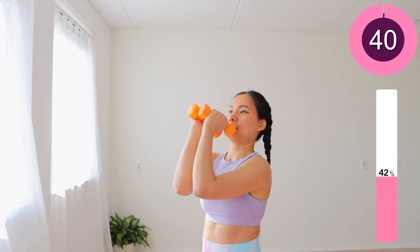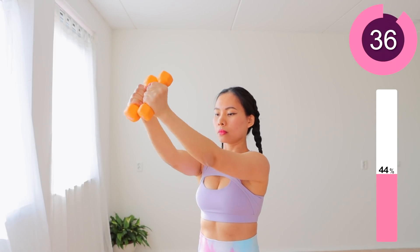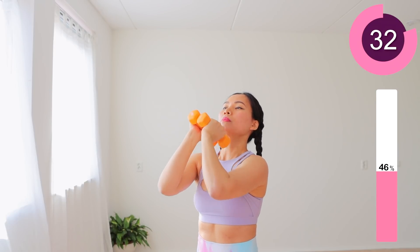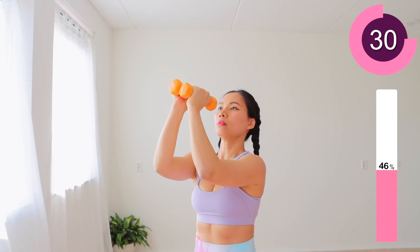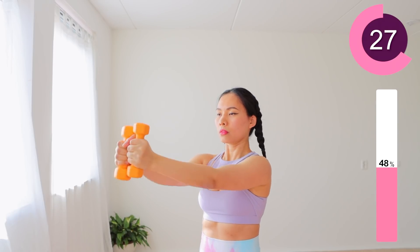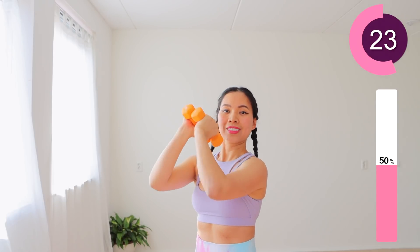The next move: keep your dumbbells around your shoulder heads. Hold the dumbbells firmly, keep your shoulders and arms straight. You can feel that we are working on bringing your breasts into the middle of your chest. Did you feel it? If you don't feel much, then I recommend increasing the weight of your dumbbells.